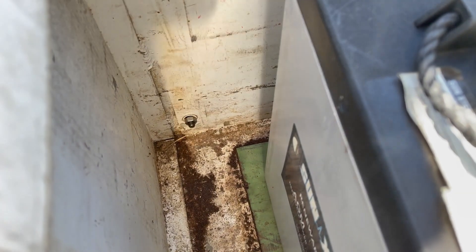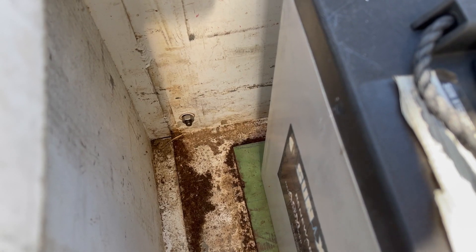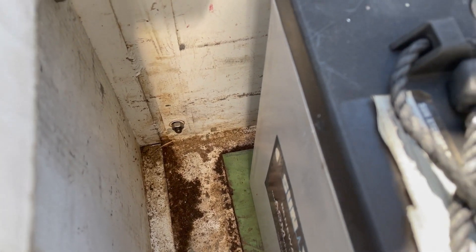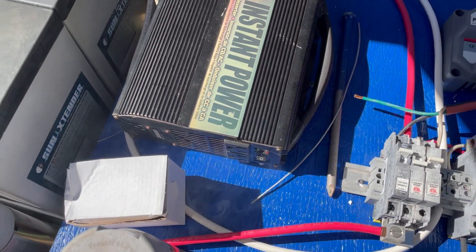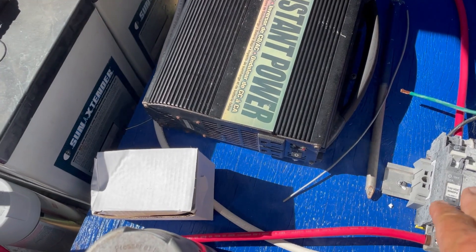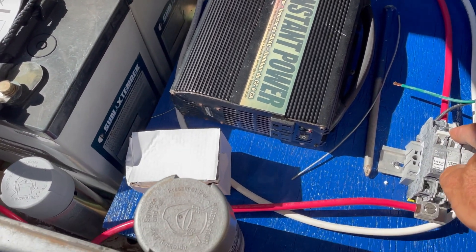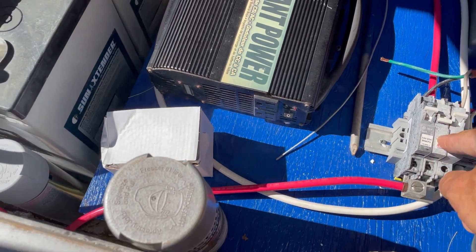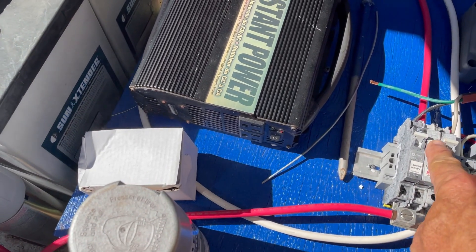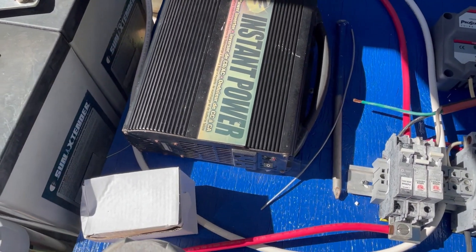We have these ants called crazy ants and they get into stuff — they really have an appetite for electricity for some reason. I came down here and they had eaten something in the old inverter at my gate, which caused it to let the smoke out. Time for a new inverter.